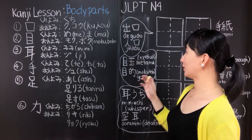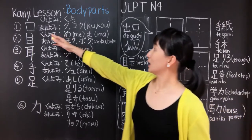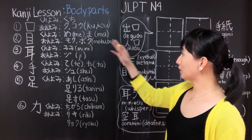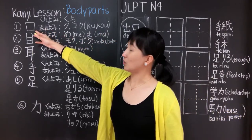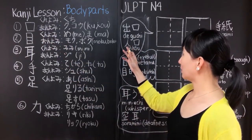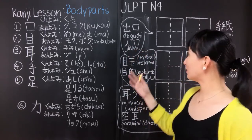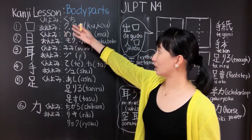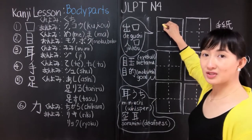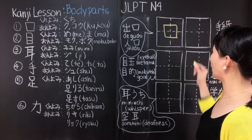The other example is jinkou. The other reading for this kanji, kuchi, is ko. If you partner this kanji with jin — jin means person — it becomes jinkou, which means population. This is how you write this first kanji for our body parts. It's very simple — there are only three strokes.